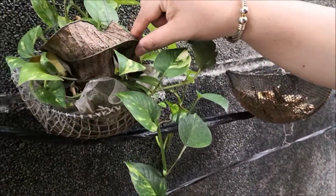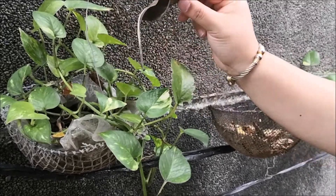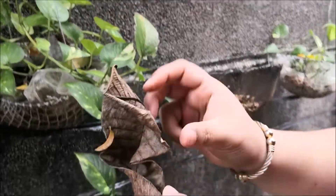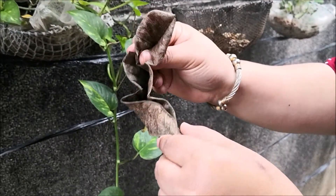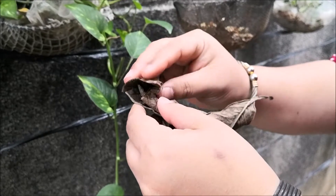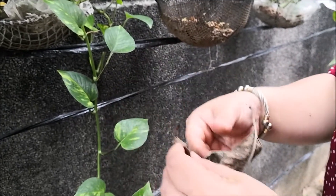Look here. I see a brown leaf. I think this leaf is already dry. Do you hear the sound it makes? It's a dry leaf.